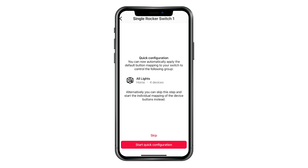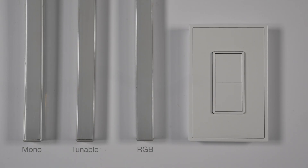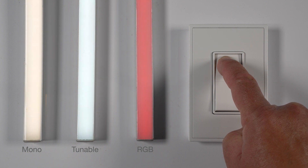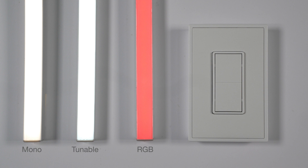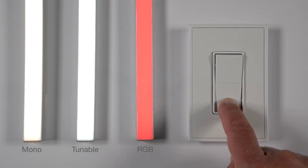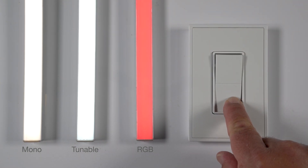Alternatively, you can skip this step and select a different group and map the actions of the buttons individually. Two notes about battery-free wireless wall switch actions Turn Group On and Turn Group Off — these actions have additional features. Turn Group On: a single tap turns all lights on; a single tap and hold increases the lights' intensity; a double tap and hold increases the color temperature. Turn Group Off: a single tap turns all lights off; a single tap and hold decreases the lights' intensity; a double tap and hold decreases the color temperature.